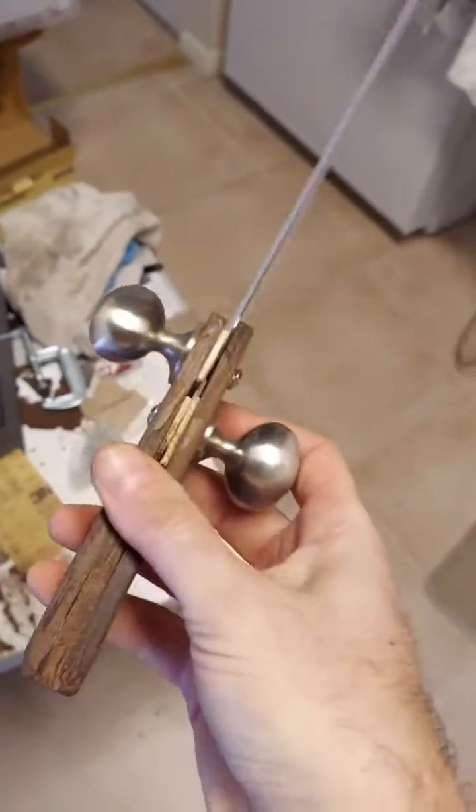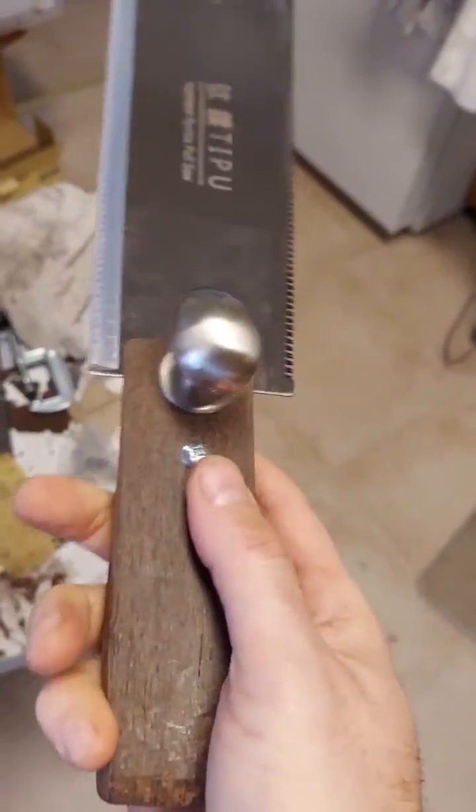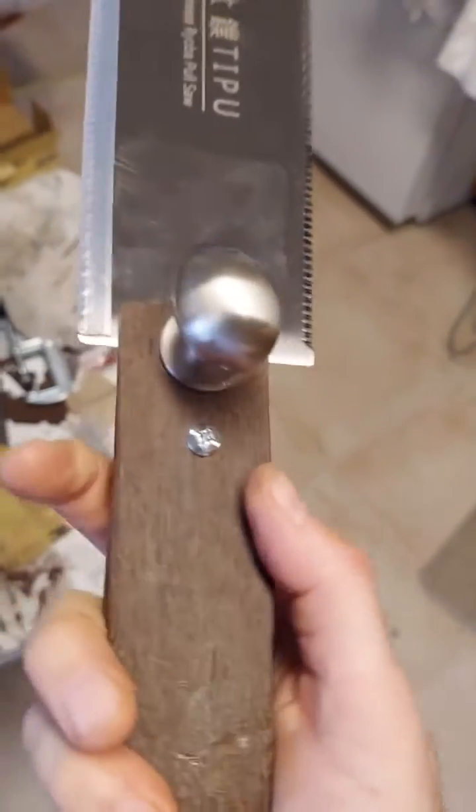So instead of sending it back, I just decided to make my own handle. And I used these knobs — drawer knobs or cabinet knobs — that I had laying around.